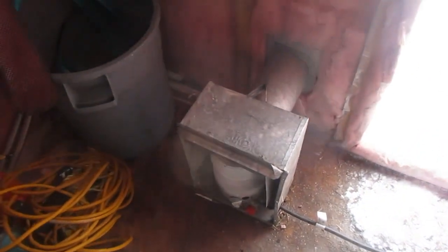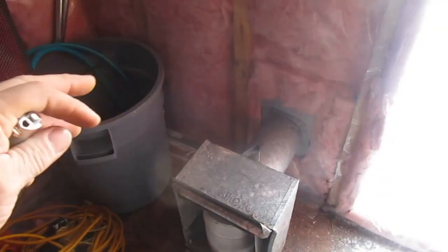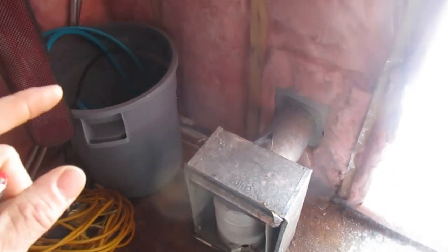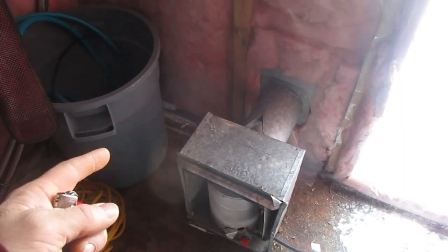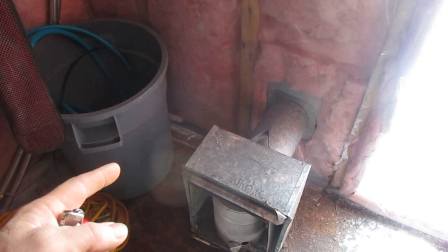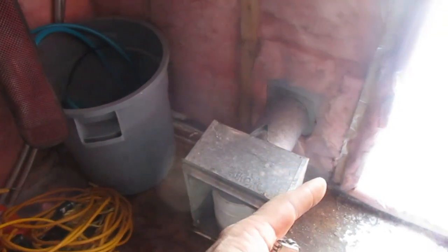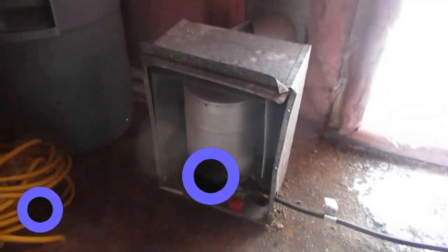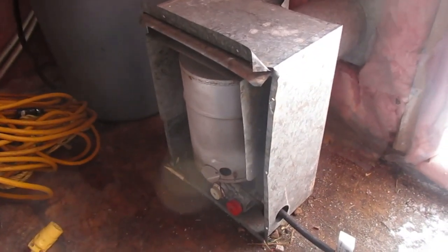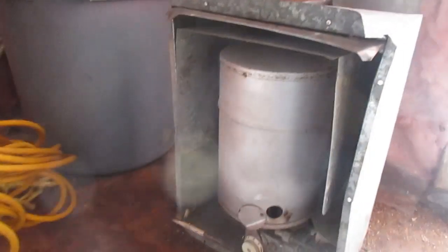I do want to build something around the heater because — call me old school — I don't like things being that close to something that's flammable. I want to maybe do some concrete blocks around there. I left myself enough room to do that, and it'll act like a thermal battery for the heat. Anyway, let's start this up — it's actually very easy to start.